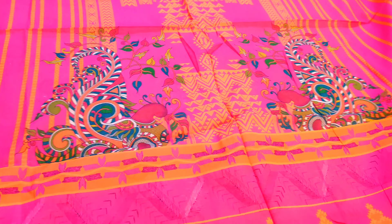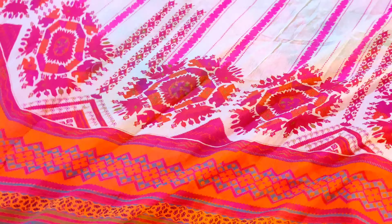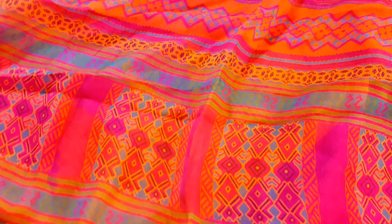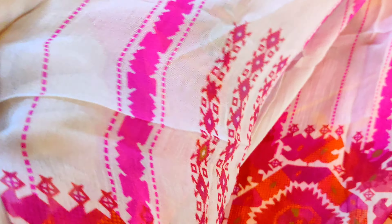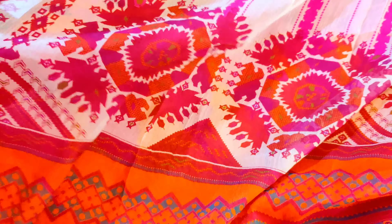Mashallah, bahad khubsurat print ke saath mein saare articles aaye hain. Special hamara Eid ka collection hai — Eid delivery hai. Now showing you amazing dupatta — dekhein, designer dupatta hai yeh. Chiffon ke andar mein digital print mein baut khubsurat dupatta aayega. Lawn ki aapki pants rehengi.